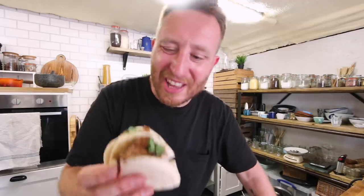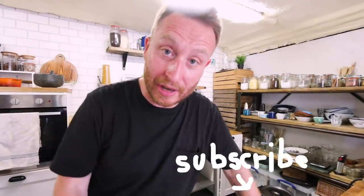They just look so good, don't they? Like they're the ultimate bite. They're so tasty. If you want more recipes like this, then make sure you subscribe to the channel.